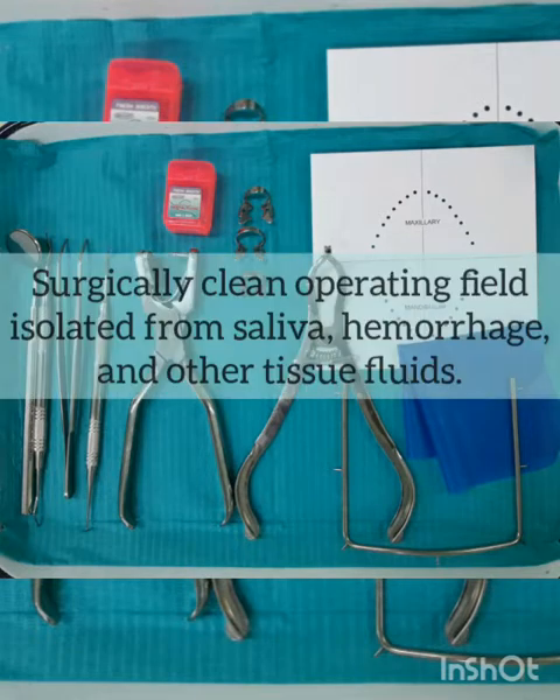A surgically clean operating field is isolated from the saliva, hemorrhage, and other tissue fluids. The dam reduces the risk of cross-contamination of the root canal system and provides an excellent barrier to the potential spread of infectious agents. It is a required component of any infection control program.